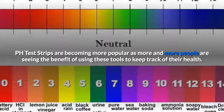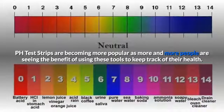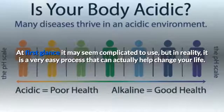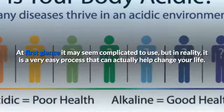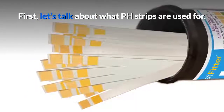pH test strips are becoming more popular as more and more people are seeing the benefit of using these tools to keep track of their health. At first glance, it may seem complicated to use, but in reality, it is a very easy process that can actually help change your life. First, let's talk about what pH strips are used for.